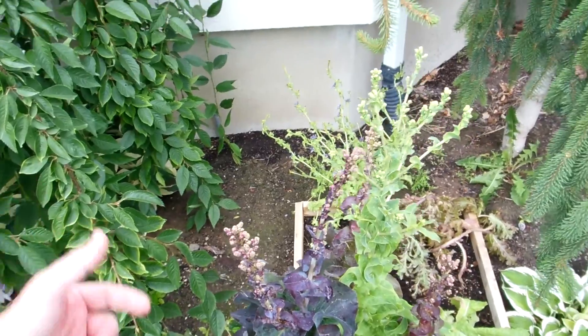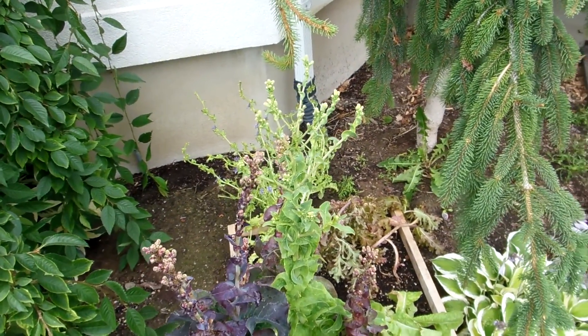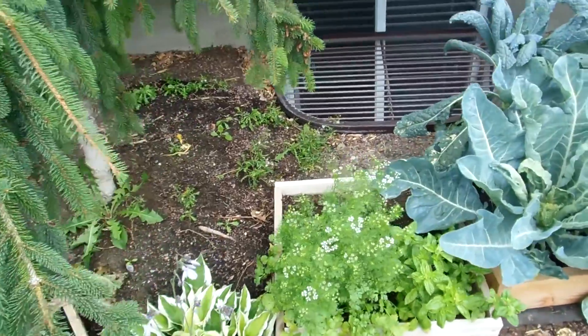Not too soon we'll plant some more — a couple months out — so we'll have some nice fall lettuce and then some spring lettuce with our next box.